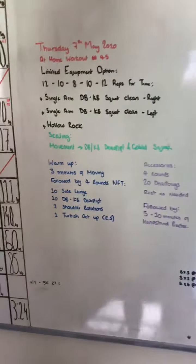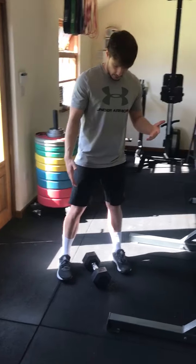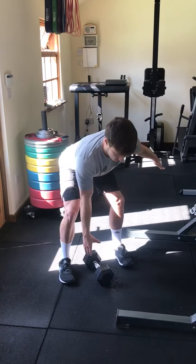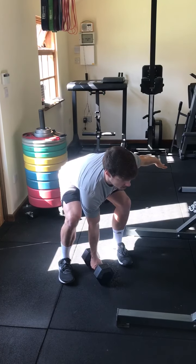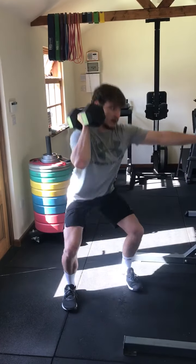So let's have a look at some of our movement standards. Your dumbbell or your kettlebell is going to be situated on the floor. You're going to hinge back and bend down. You're going to stand up, violently extend the hips, rack it, and squat down.